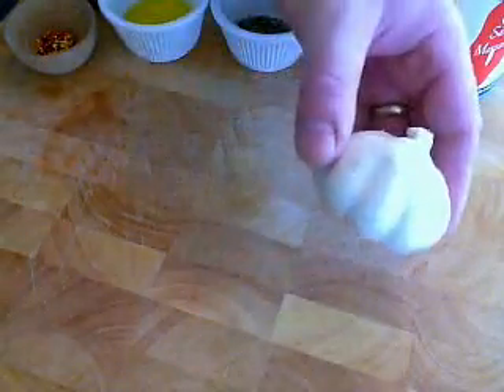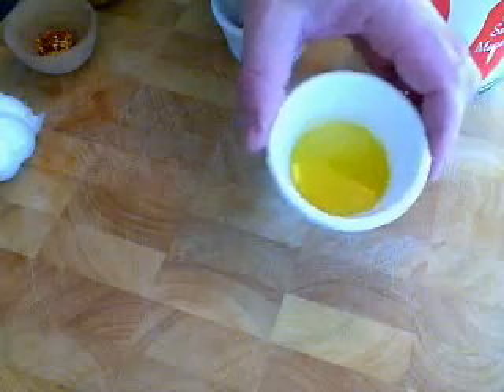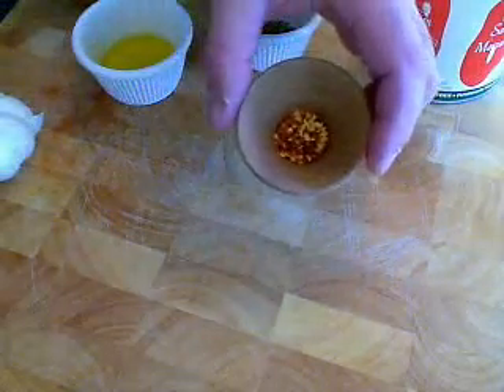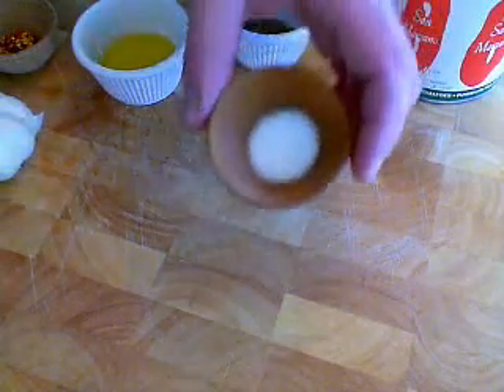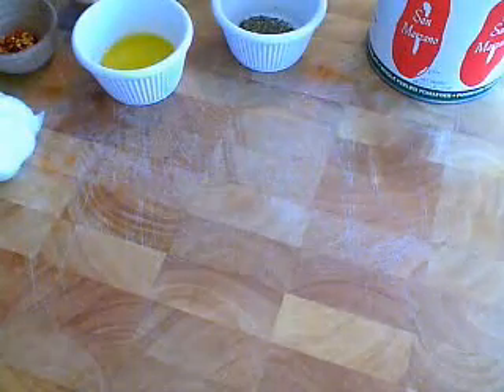You're going to need some garlic. I'm going to go probably three or four cloves of that — that's up to you. A couple tablespoons of nice olive oil. We're going to spice it up a little bit with some red pepper flakes, about a half a teaspoon. We're going to need some salt, of course — about a half a teaspoon to start, and then I'll adjust that later. And a little pinch of sugar, maybe a third of a teaspoon, just to sweeten it up a tad.